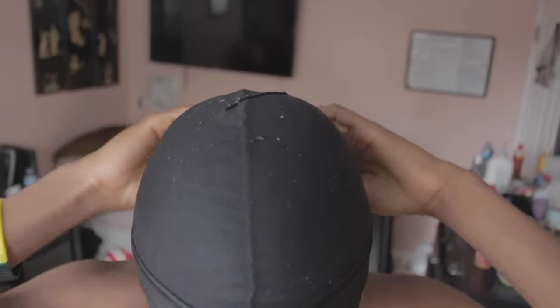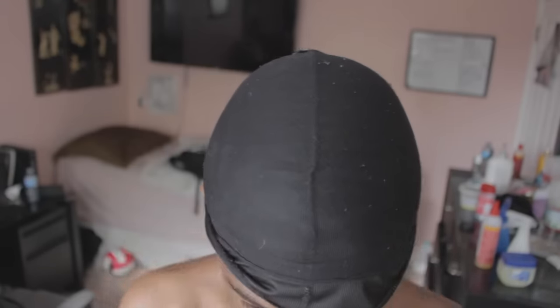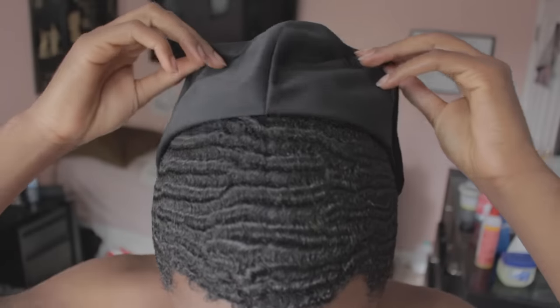Alright, so it's the next day and I let my hair dry completely overnight. And here are the results.